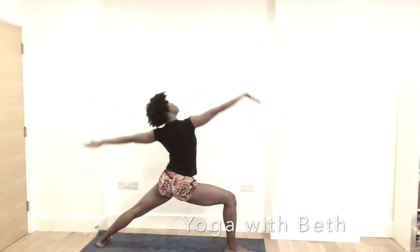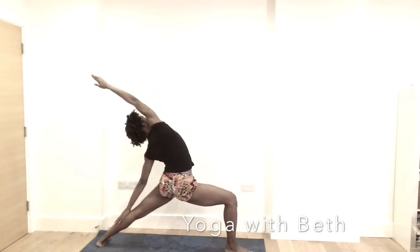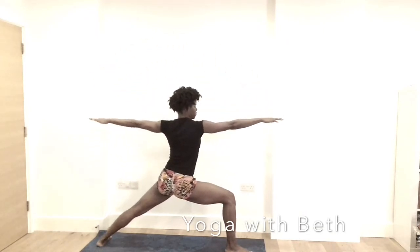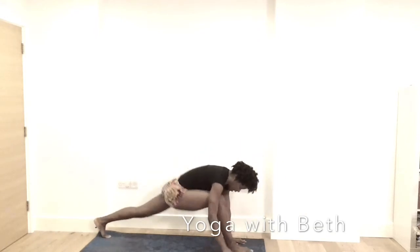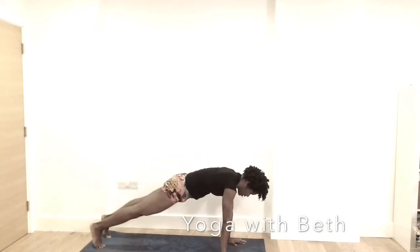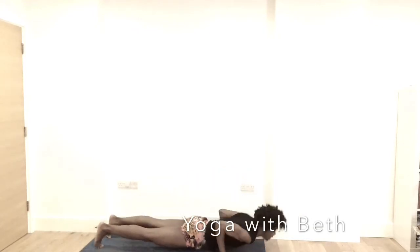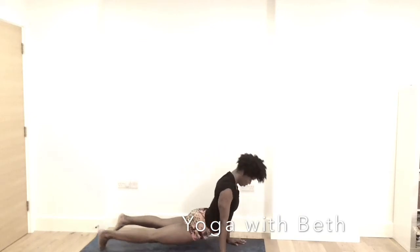Open the hands. Peaceful warrior — reverse warrior. Right knee back 90 degrees. Inhale, warrior two. Exhale, the hands to the mat. Inhale, right leg back, coming into plank. Exhale, lower down. Inhale, up dog or cobra. Exhale, downward facing dog.